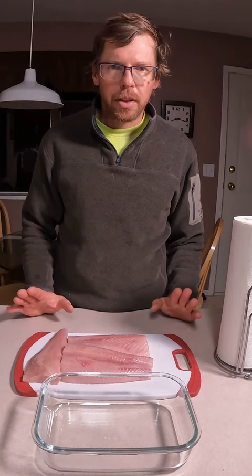Today I'm going to show you how to store salmon in the fridge. It's pretty simple. First off, don't wash your fish.